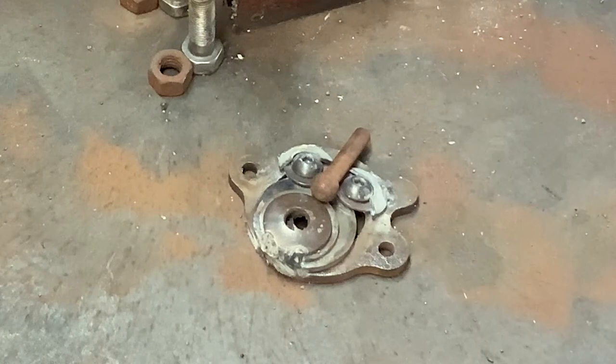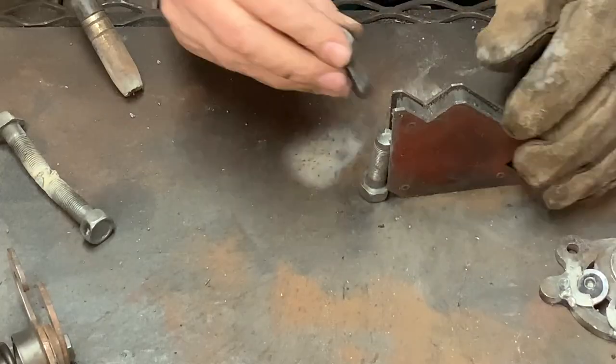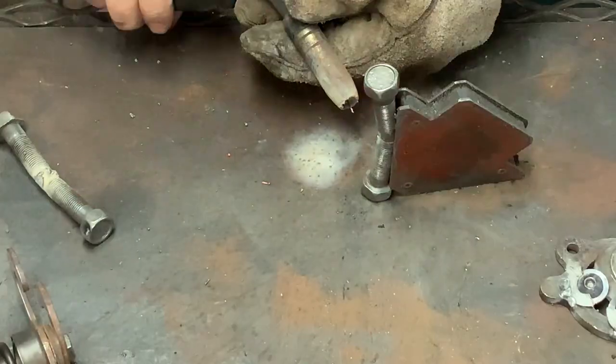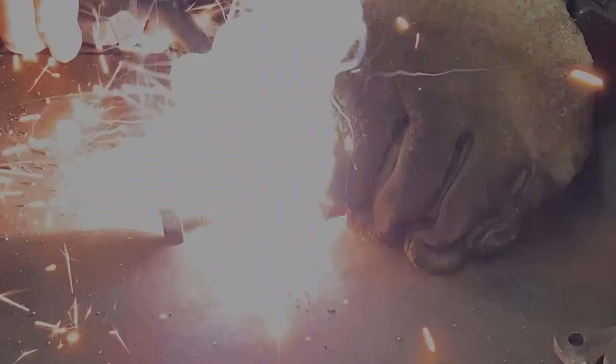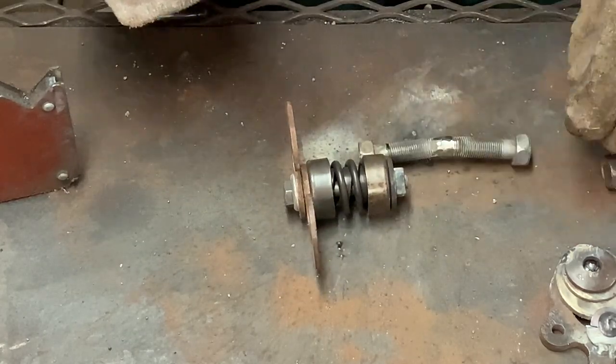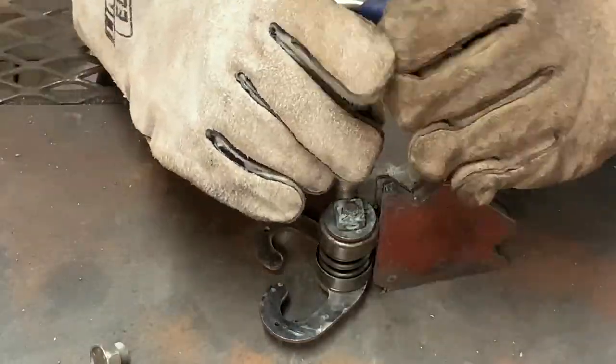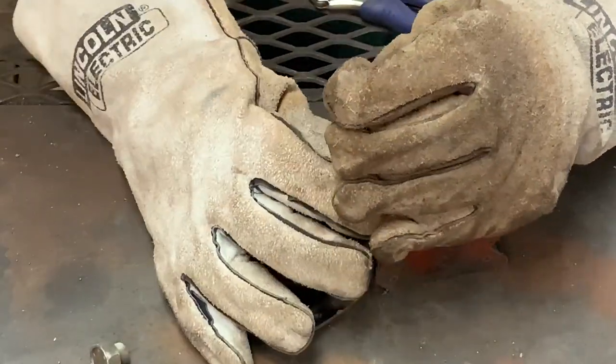Now I'm marking a pin I found to use as his nose. Then once I get it cut, I'll weld it into place. Then I move on to the legs. I used two bolts and I'm welding them together in the middle. Now that I have the legs welded, I'm marking them to cut them down to length to make them proportional to the body. Once that's done, I'll weld them into place to make him stand up.